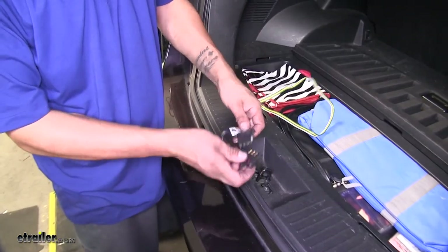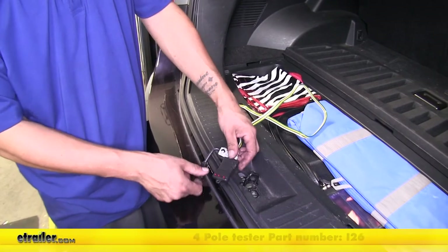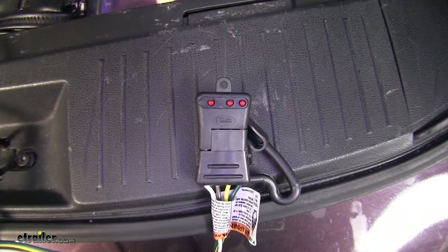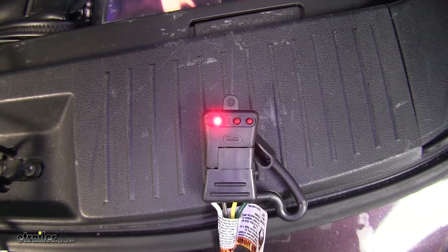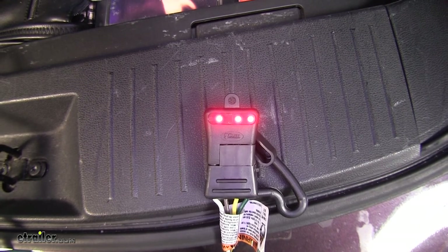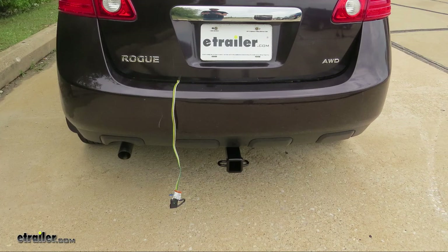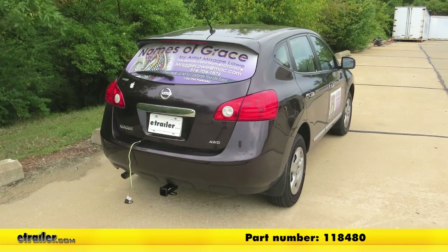The last thing we need to do is test our wiring and make sure everything is working properly. Plug in the four-pole tester — if you need one, pick it up on our website using part number I-2-6. With an extra set of hands running the lights: headlights on — looks good. Left turn signal — good. Right turn signal — good. Brakes — good. With brakes and both turn signals confirmed, everything looks good and we're ready to hit the road. That finishes our look at the Takoncha T1 Vehicle Wiring Harness with 4-Pole Flat Trailer Connector, part number 118480, on our 2013 Nissan Rogue.